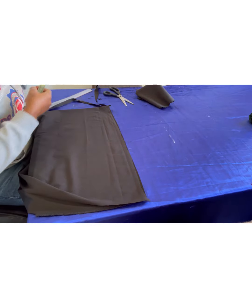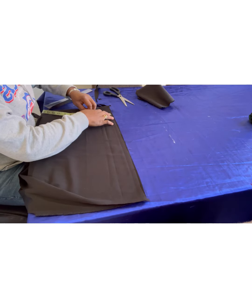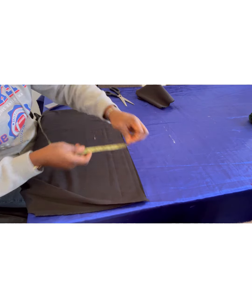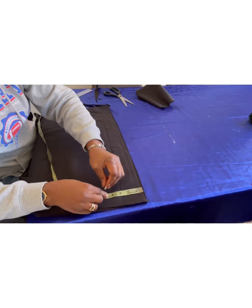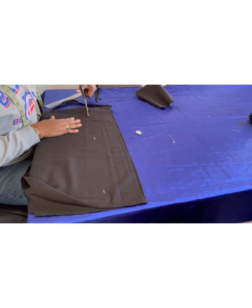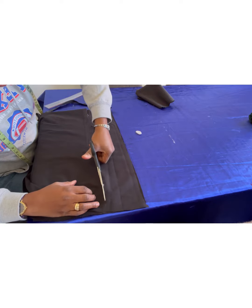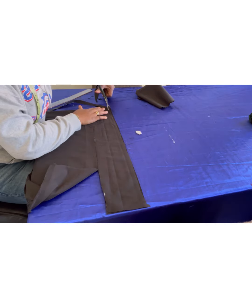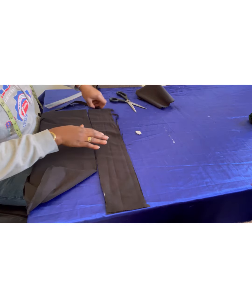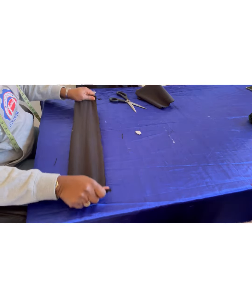For the band I measure four and a half inches. When we fold we'll lose that half inch, so the finished band will be two and a quarter inches wide. I cut that, then even out the edges. That's the band piece done — I put it aside. We are almost done cutting.